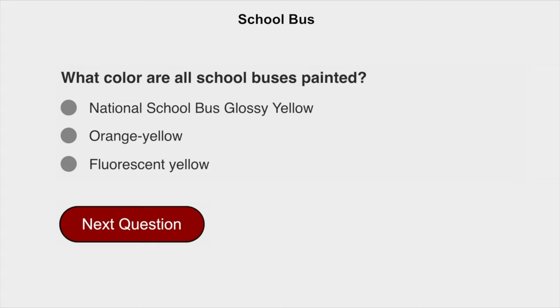What color are school buses painted? National school bus glossy yellow.